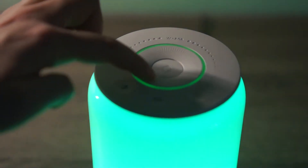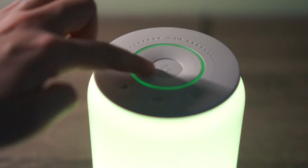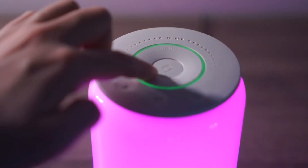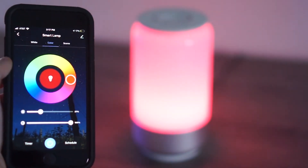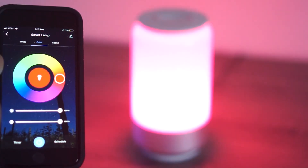Moving on to the cons. The first con is that you cannot manually dim the colors. The scroll wheel on the lamp is only for changing the colors, so in order to dim the colors you'd have to use Alexa, Google Assistant, or go into the app.